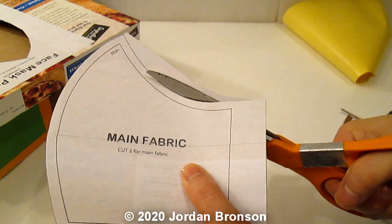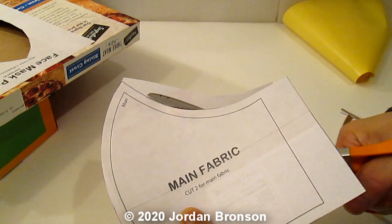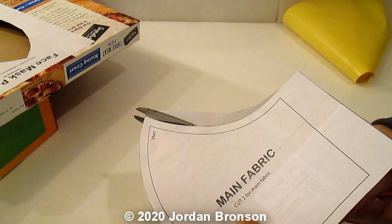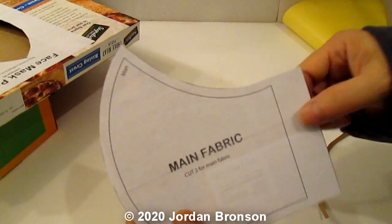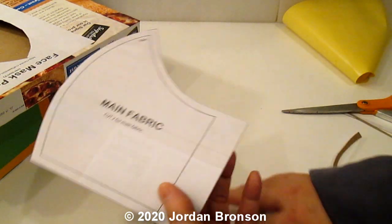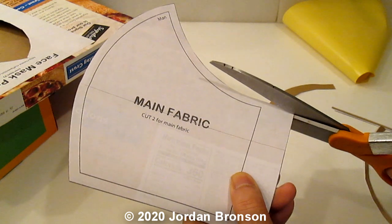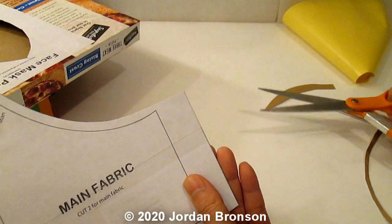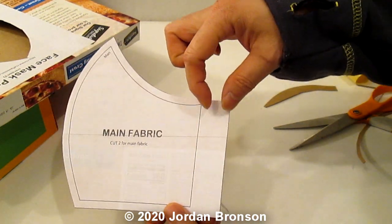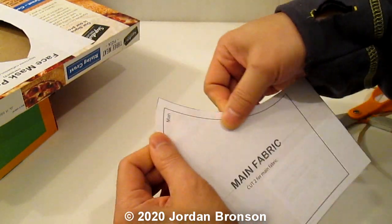I'll explain that later in the video — that's the only modification I'm doing to this mask. So that's how you get your pattern, just a little bit of modification, not much. I don't like it coming down over here, because once you fold this in, you will automatically have your wire channel — I'll show you all that.